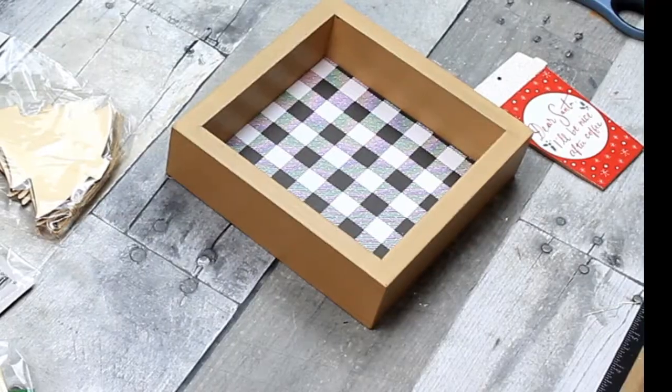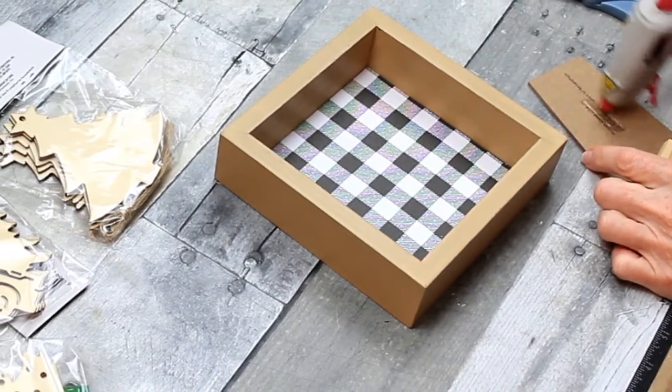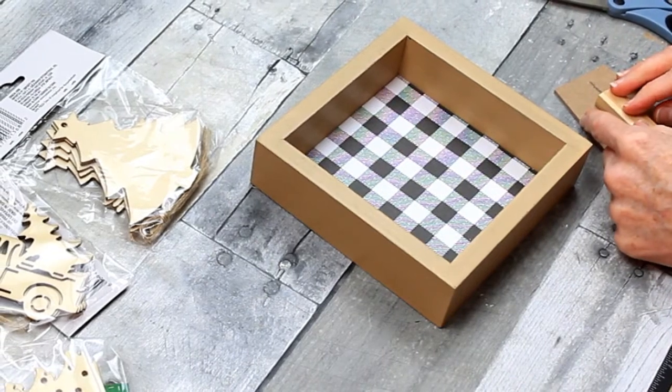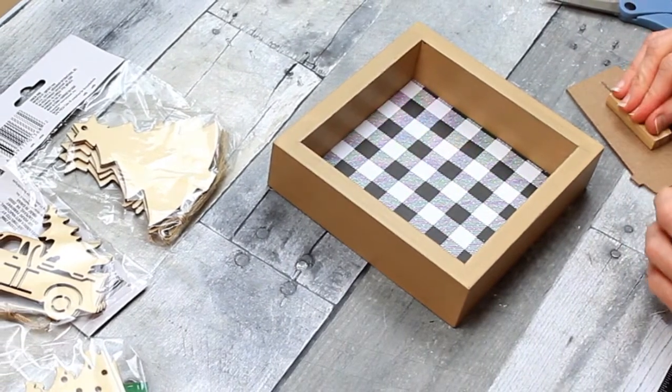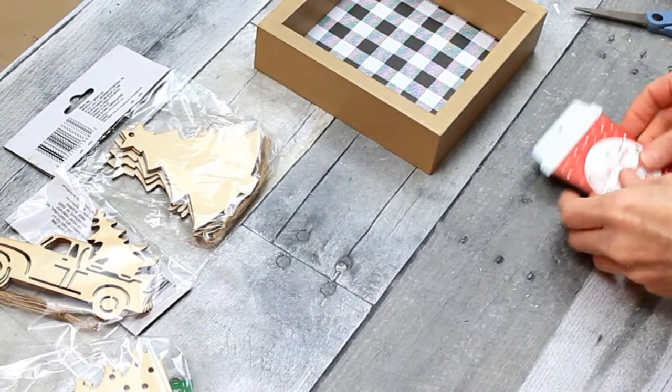I'm going to take a block — this comes from the stacking blocks in the toy section at Dollar Tree. I think the brand name is Jenga, but they're called tower blocks or something at Dollar Tree. I'm going to glue that down on the back to elevate the cup.